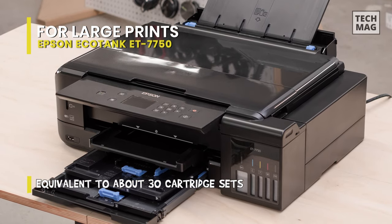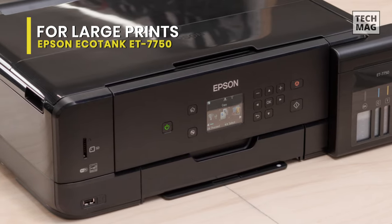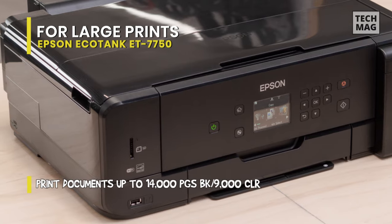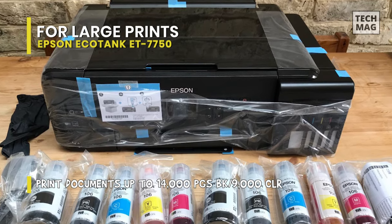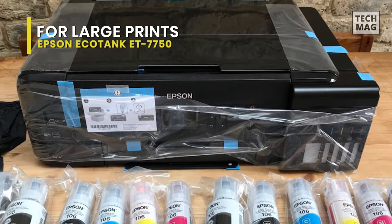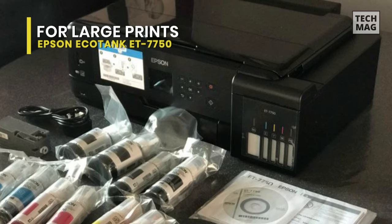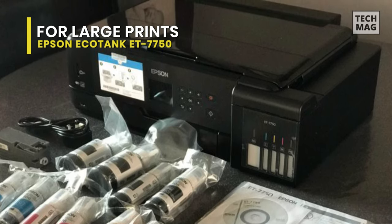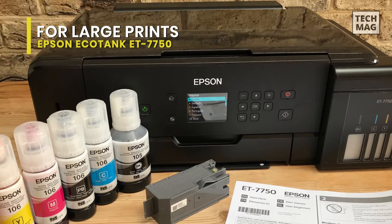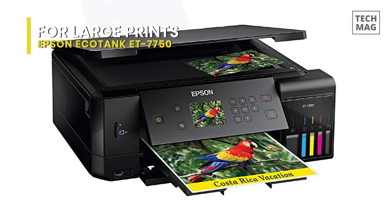It has a flatbed scanner with a great scan resolution and color depth, but lacks an automatic document feeder and duplex scanning. Disappointingly, it's very slow at printing black-only text documents and color reports, but it's very quick at printing photos. It delivers great-looking photos that have only a bit of graininess and banding, but sadly the color accuracy is only mediocre. Since there's no sheet-fed scanner, any multi-page documents need to be scanned manually, which can be long and tedious. Lastly, it uses CMYK dyes plus a pigment black to really deliver image depth and prints at up to A3 size.